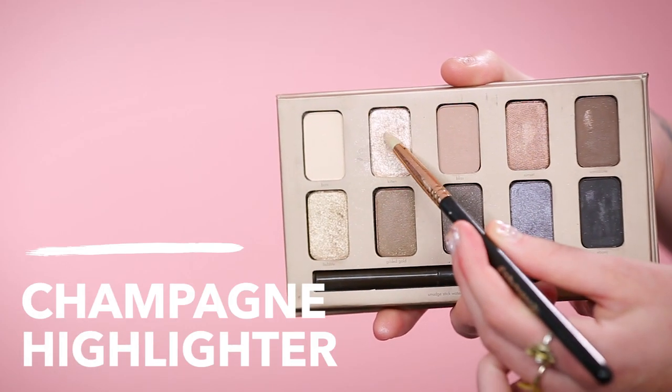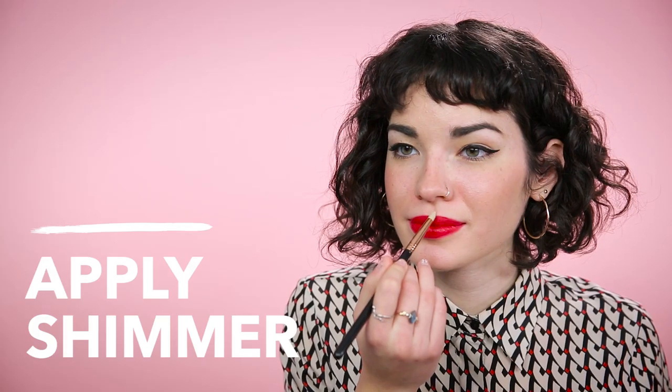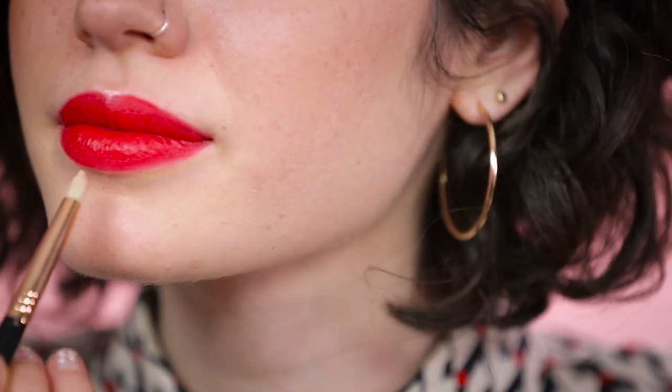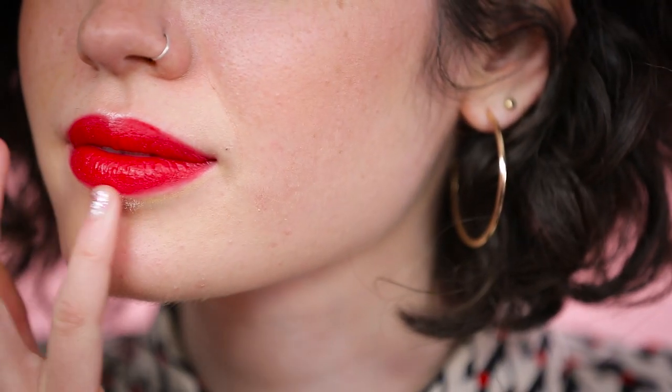Using a shimmery champagne colored highlighter, apply it to your cupid's bow and also underneath the center of your bottom lip. This is what we're going to do to create fuller looking lips.